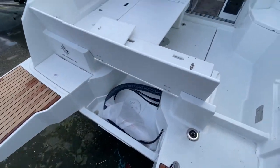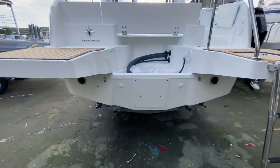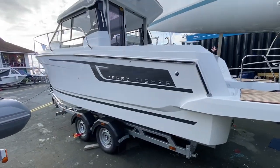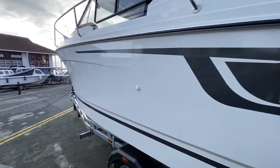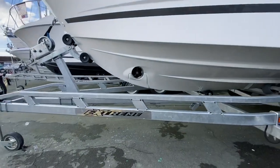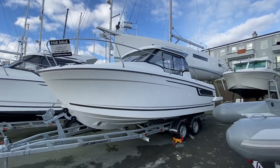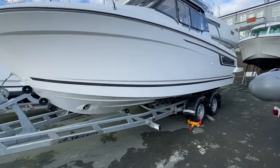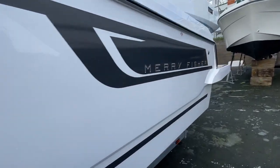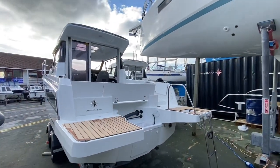It's got hydraulic steering at the back here — that's standard. We would obviously etch prime and anti-foul this if you wanted that. The bow thruster is set in there. Any questions, give us a call or send us an email. Thanks for watching.